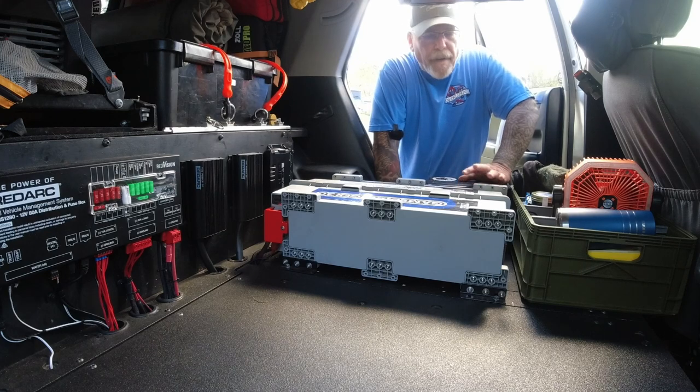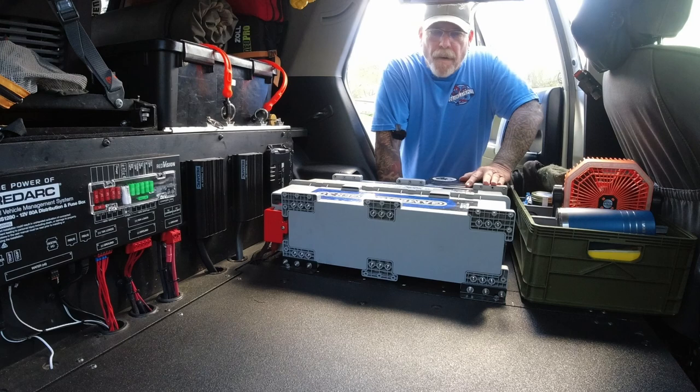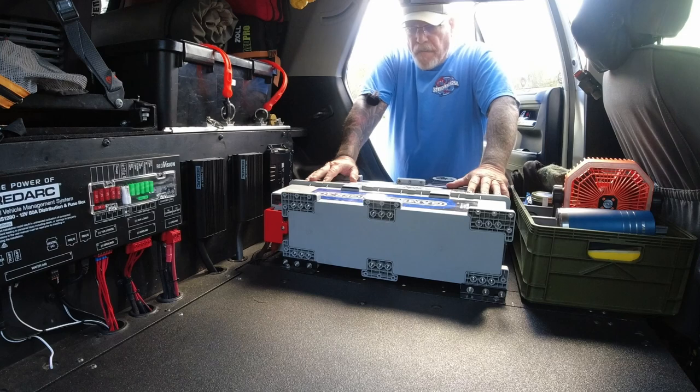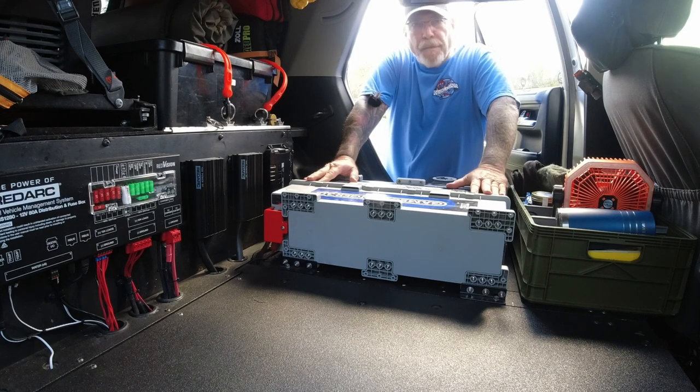Here we are back in the beautiful state of Florida after Hurricane Milton — a lot of clean up going on around here. Here is our Battle Born GC3 270 amp hour battery. It's a very big battery, but for the power that I get and the fact that we live full time on the road, I think it works for us very well.